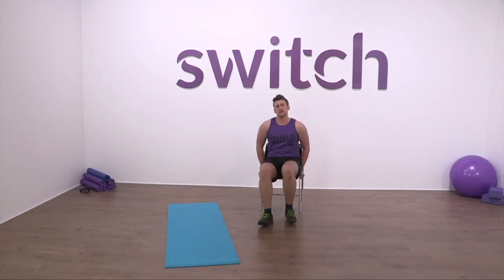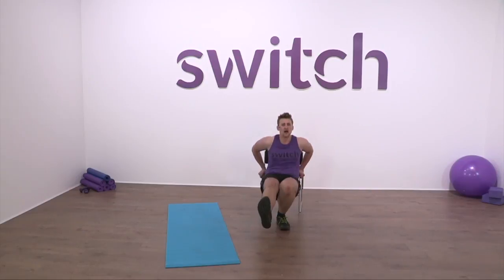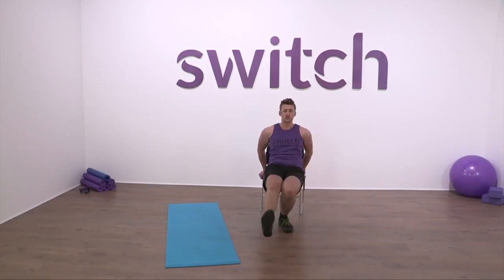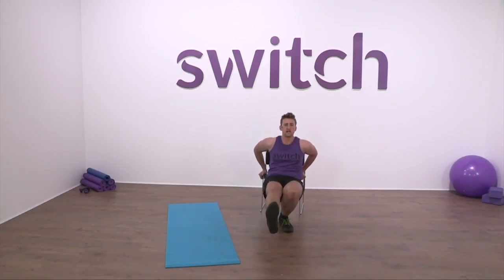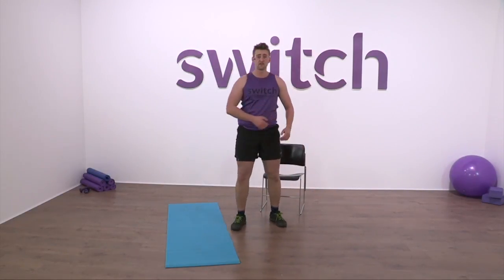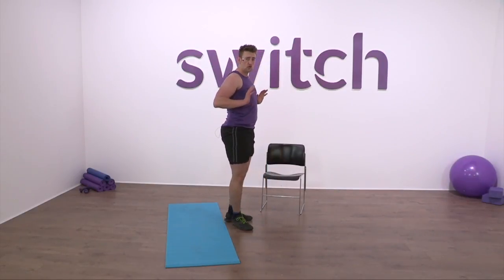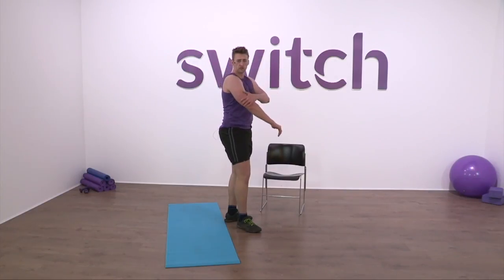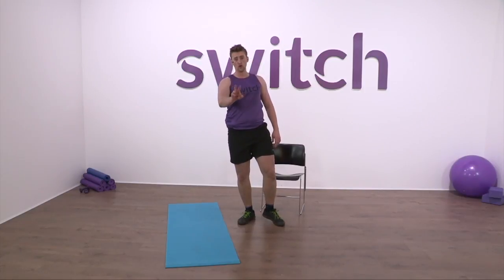Fifteen seconds to go — make it the best 15 seconds you've ever done. Keep that goal in mind: we want to be able to do the press-up. Go as fast as you can with good form — make sure you're not rocking forward and backwards. Five, four, three, two — time! The triceps are very important for the press-up because it's a pushing movement. You're engaging the chest as you go forward, but also the backs of the arms and the shoulders.